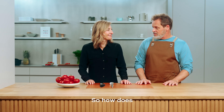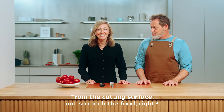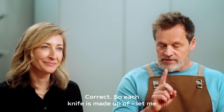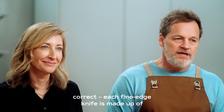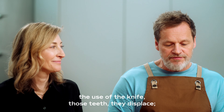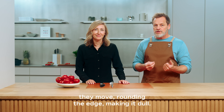So how does a knife get dull? From the cutting surface — not so much the food. Each fine edge knife is made up of microscopic teeth. Throughout the course of use, those teeth displace. They move, rounding the edge and making it dull.